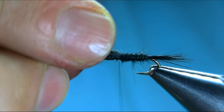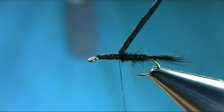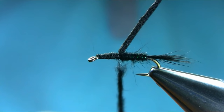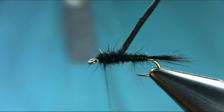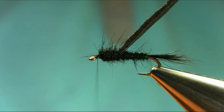It doesn't have to be precise - that's fine. Next step, I'm going to use the same dubbing. You can use sparkle dubbing as well but I just want to keep it simple. This fly works very well in spring, at the beginning of the season. You can tie it on size 10, 12, or 14 - I use 12. Don't be shy with the dubbing. This is your thorax.